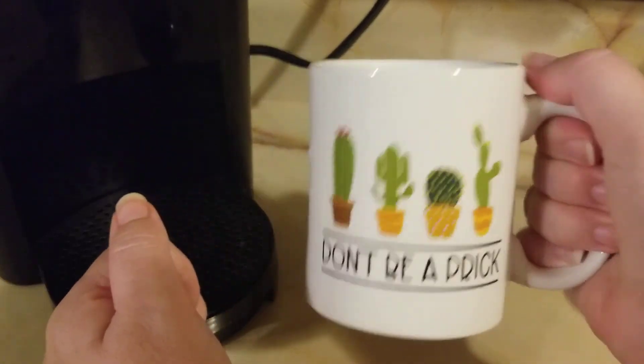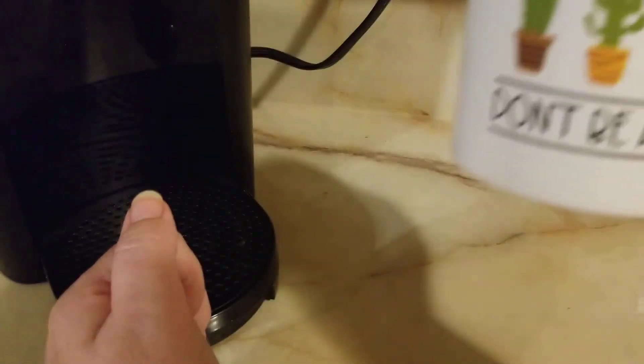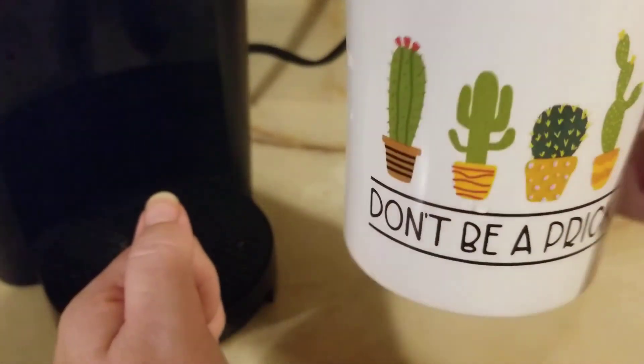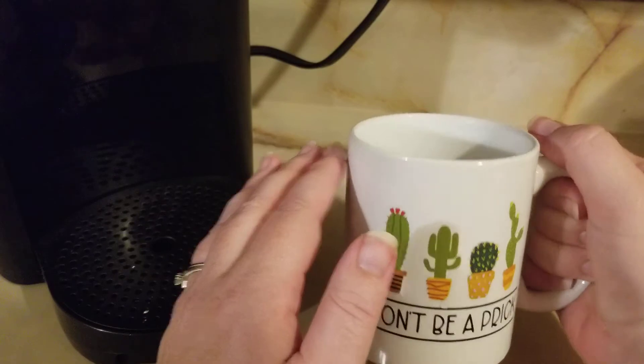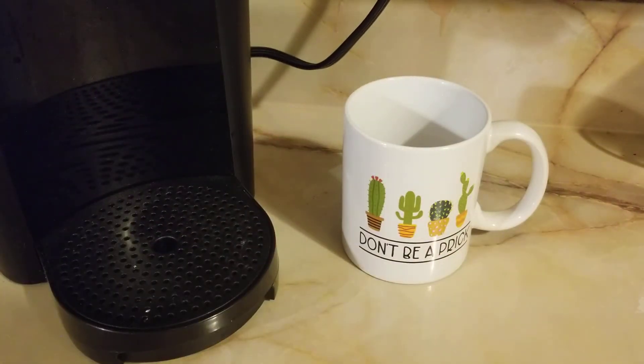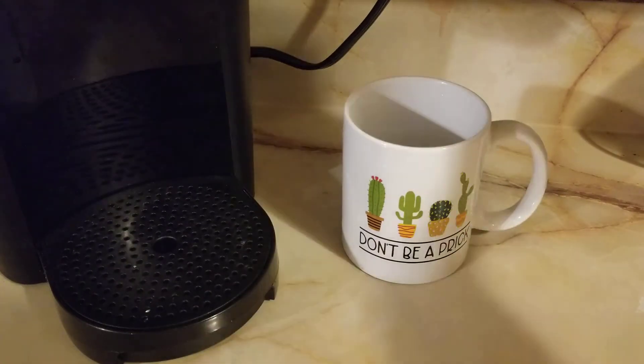I mean, you can go to your office meeting and if you don't like somebody in there, just stare at them the whole time while you're drinking out of your coffee, so they know what you're thinking. It's a cute little display piece too — if you're like me, I have a bunch of little themed cups and I like to just display them on the counter.